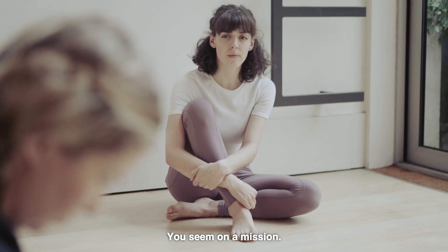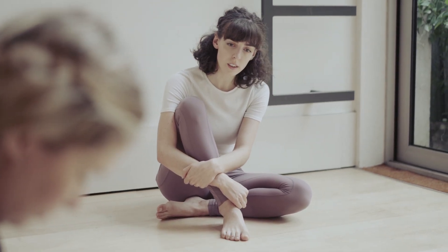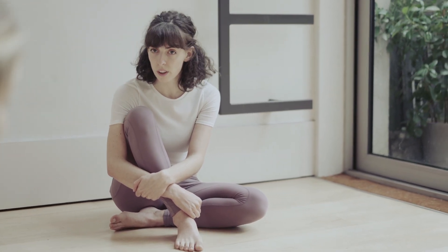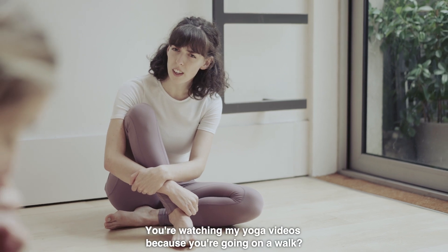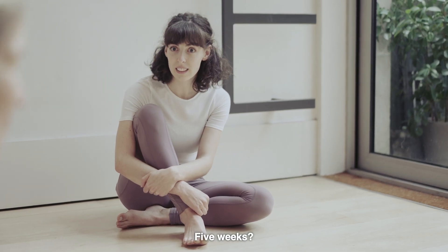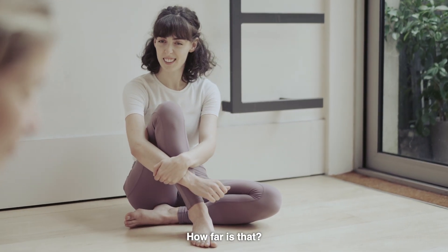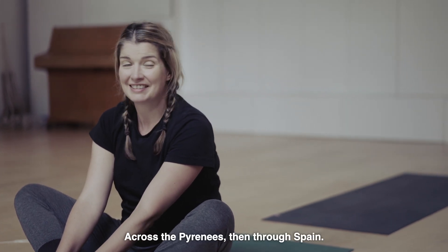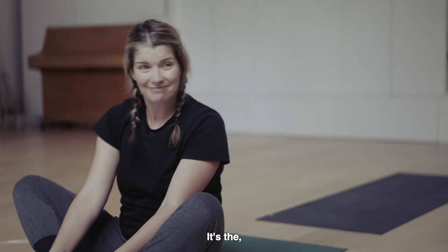You seem on a mission. Very focused on those toes. Where are you going? For a walk. A walk? You're watching my yoga videos because you're going on a walk? It's a long walk. How long? Five weeks. Five weeks? How far is that? Around 790 kilometres. It's in Spain. From St. Jean-Pierre de Paul to Santiago de Compostela. Across the Pyrenees, then through Spain. It's the St. James' Way. The Camino.